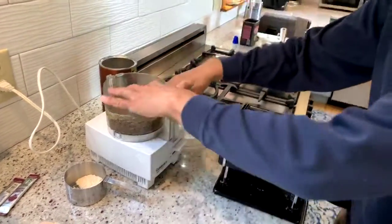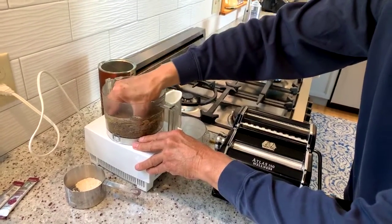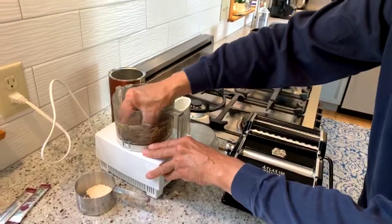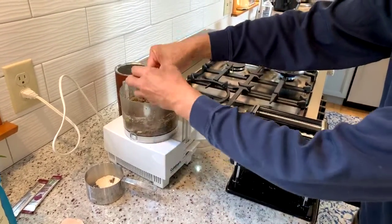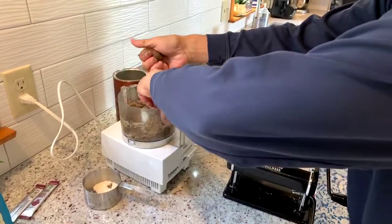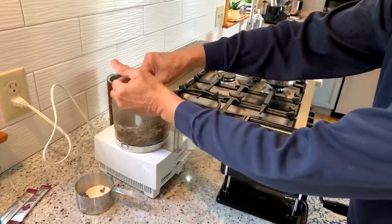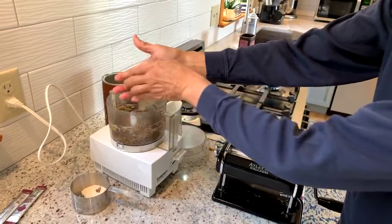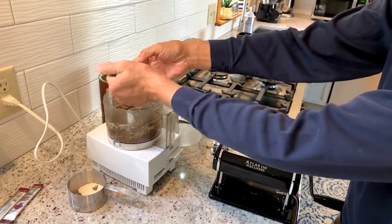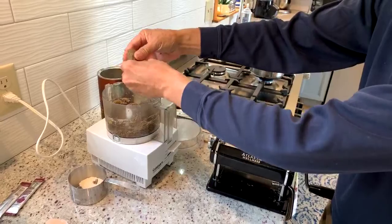I found that this comes together pretty quickly, and I think it's because there's oil in the coffee beans, which makes the dough really moist but not sticky. I generally don't recommend that you add oil to pasta that you're going to put through your machine.